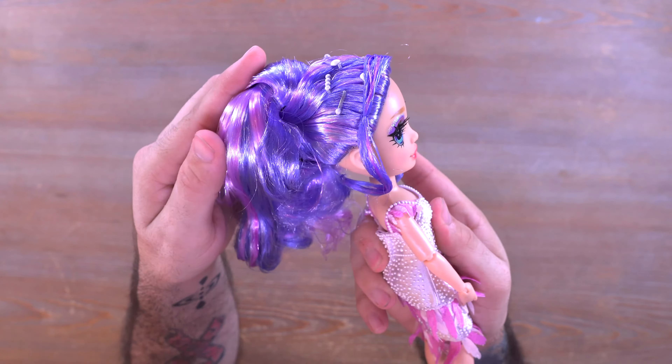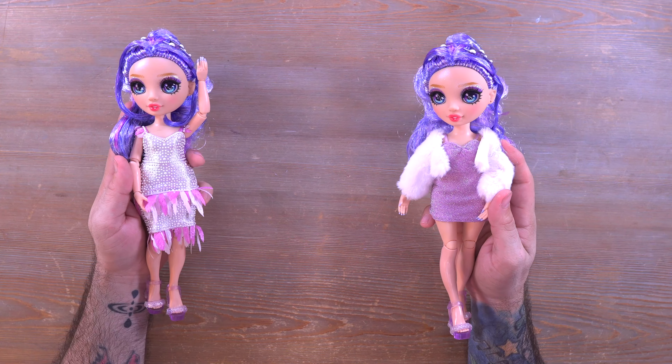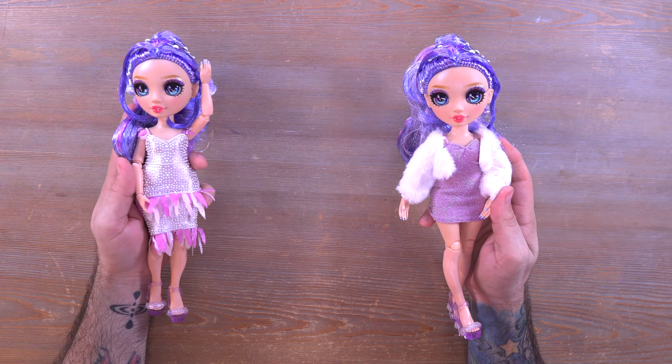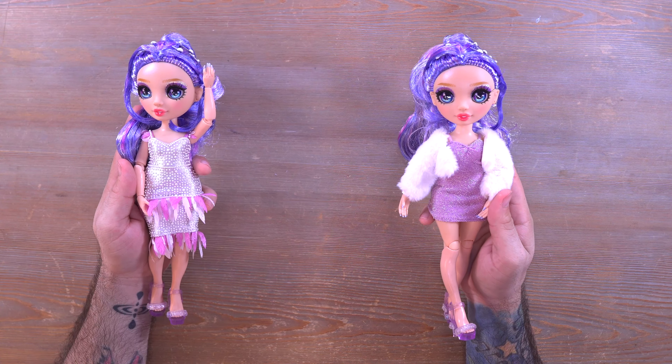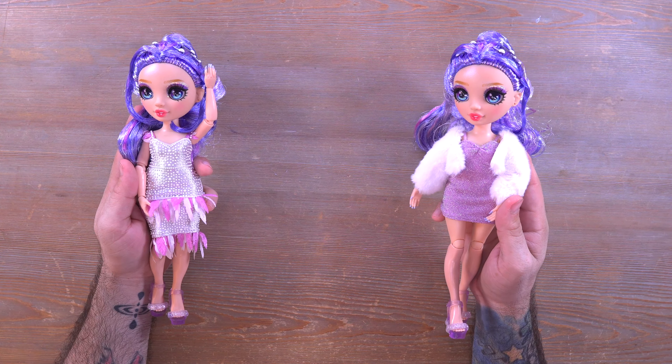Another thing I'm not a big fan of with the hair is how it's tied up with itself — there's a rubber band keeping everything in place. Once that gets undone I personally will never be able to get it back to how it originally was, though I'm sure other people are better at that. Not a big fan of the hair, but I definitely love the dress and I'm feeling the shoes. Here's a quick look at her in her second outfit — I'd love to know which outfit you like better down in the comments: outfit one or outfit two. I would have to go with outfit one.